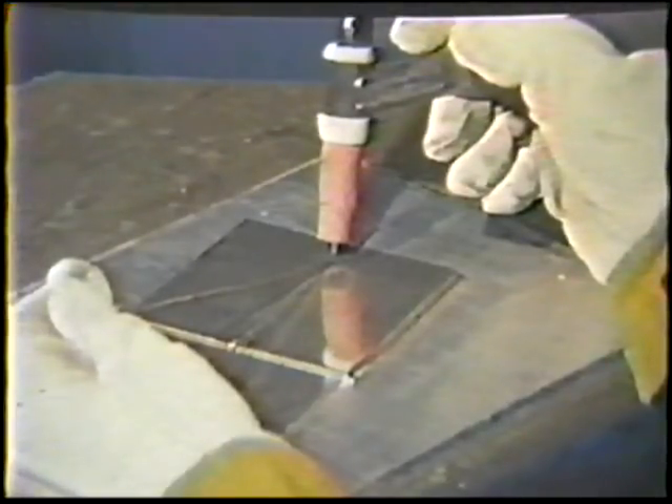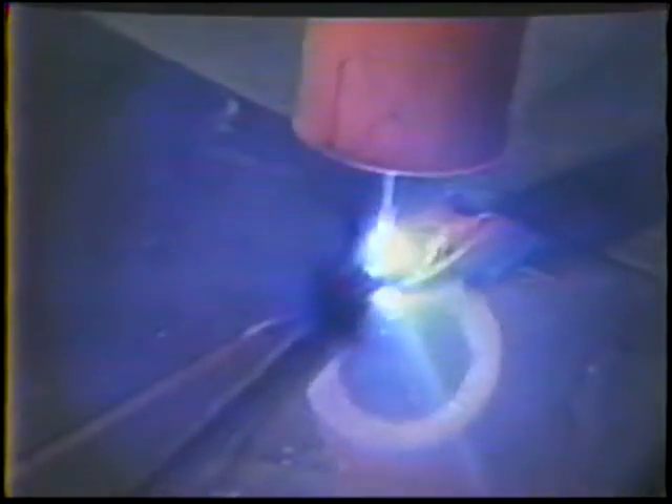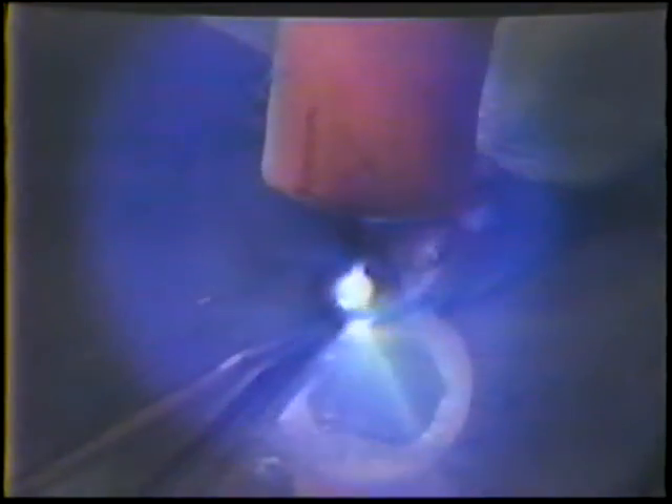Start the arc and move at an even rate. Hold the filler rod stationary on the center line of the joint to produce a weld face about one electrode diameter wide.